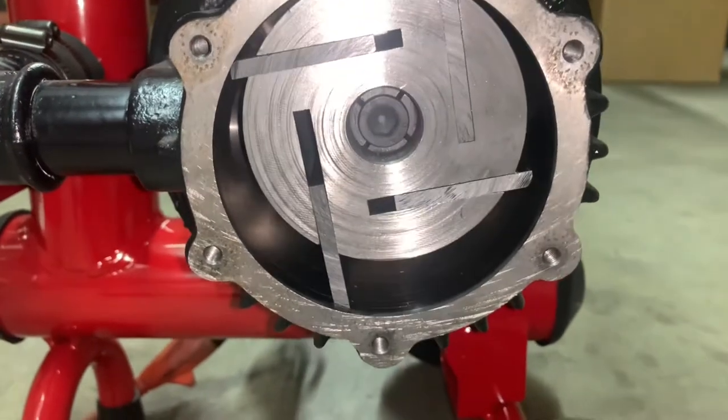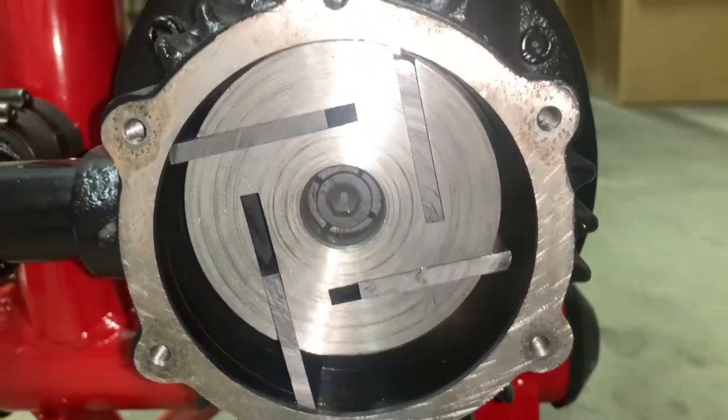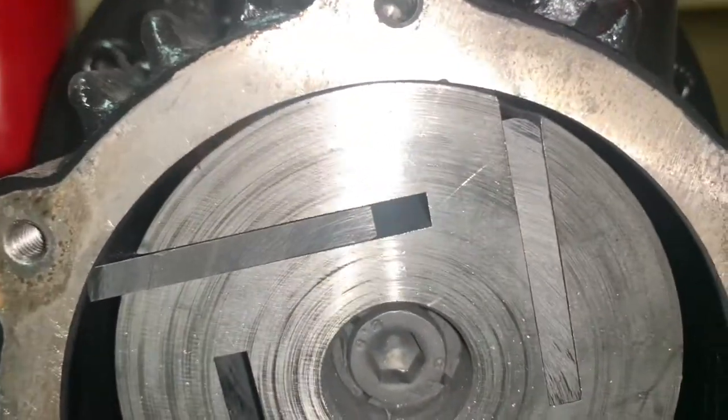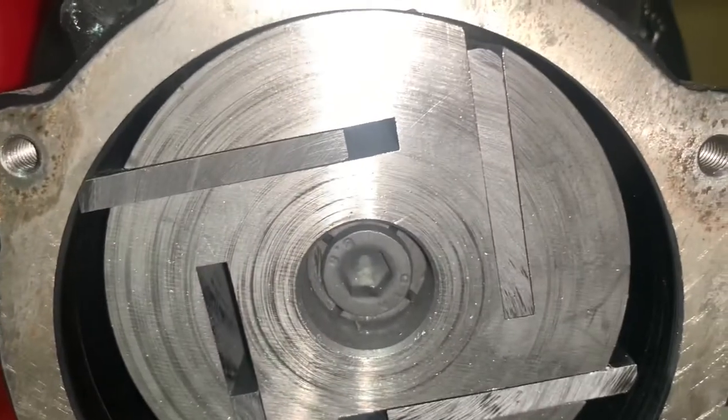Inside of your pump you will notice your graphite pallets inside of a cylinder block. The cylinder block is off-center with a small gap on top and a large gap on the bottom. This is normal.